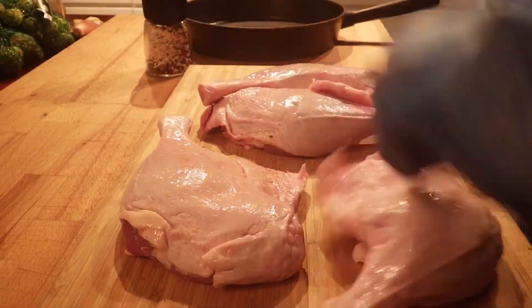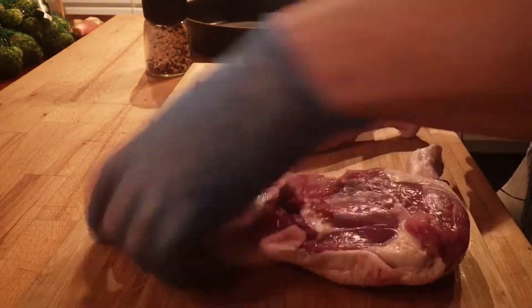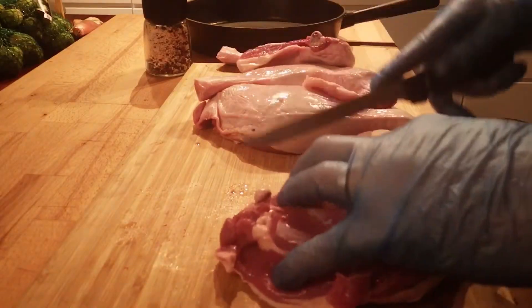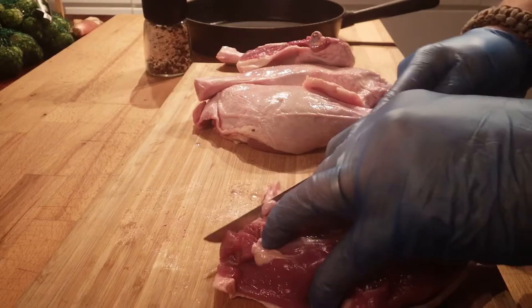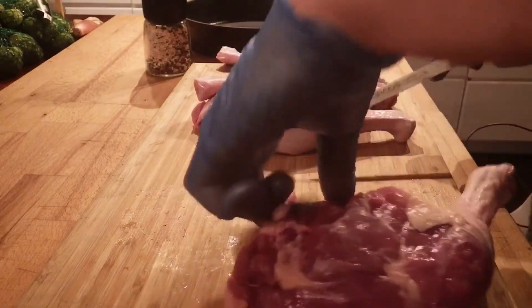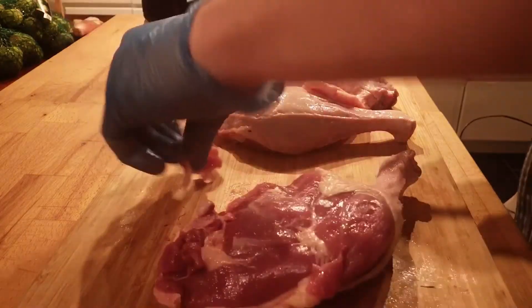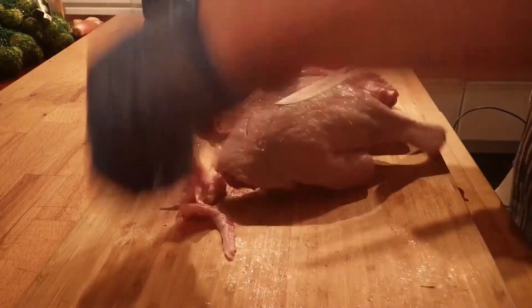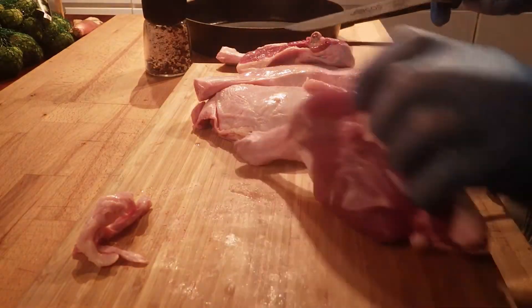We're going to start off by trimming off some excess fat on the duck leg. The meat actually runs all the way out to the sides — it's easy to cut when it's lying upside down like this. Once that's done, we're going to season it with salt and pepper.